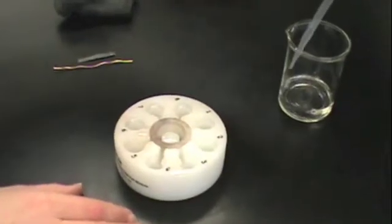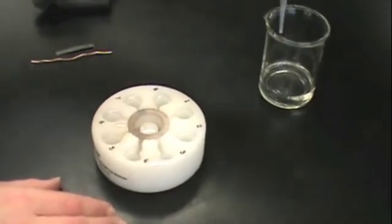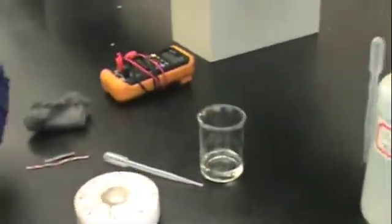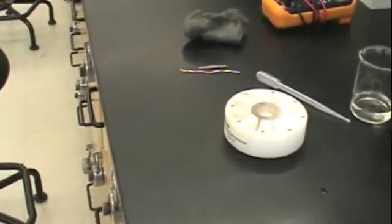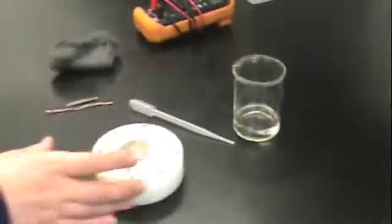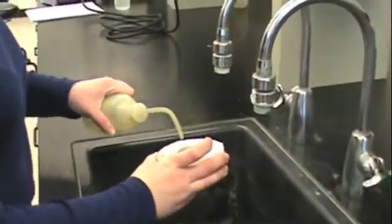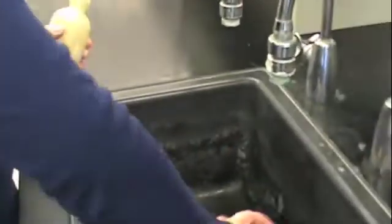Once you have removed all of the storage solution, grab your wash bottle and head over to the sink. Rinse your electrochemical cell at least twice with distilled water and pour the solution down the drain. Once the wells have been washed with DI water, you can dab the well plate with a paper towel.